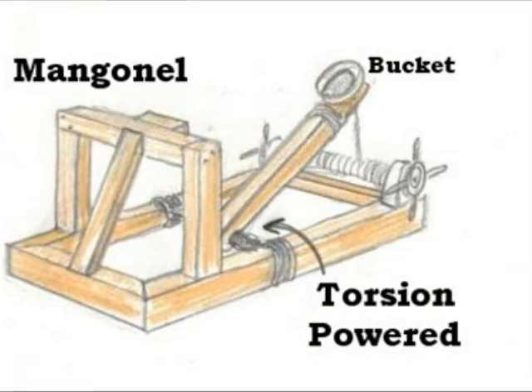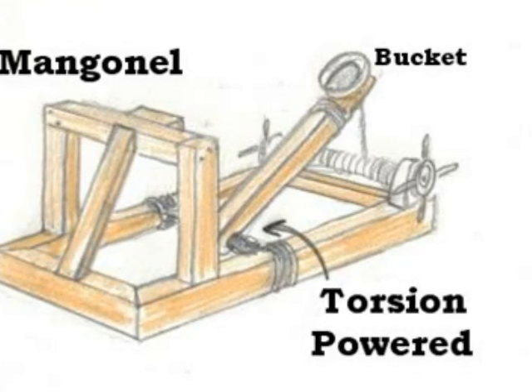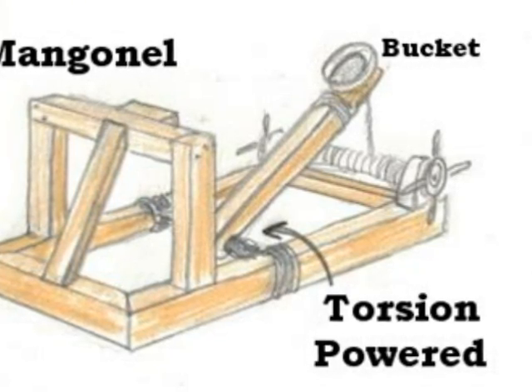This is a picture of a mangonel catapult. It works by pulling a lever back with a projectile and a basket attached to the top until enough spring potential energy is stored. It is then released and the object goes flying.